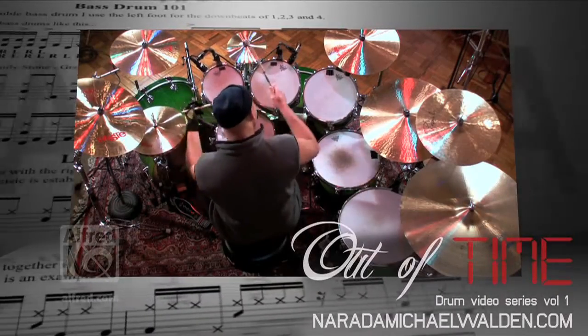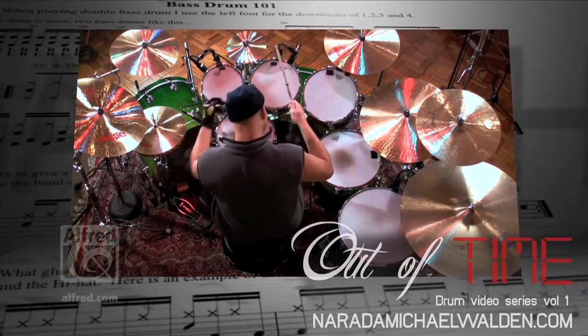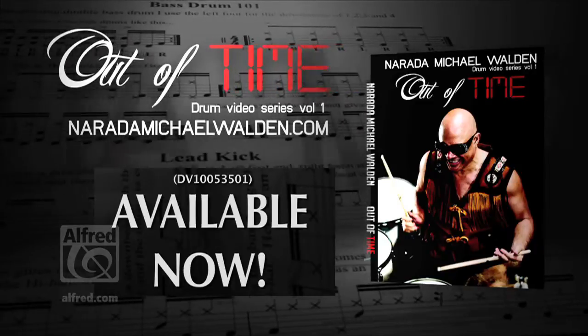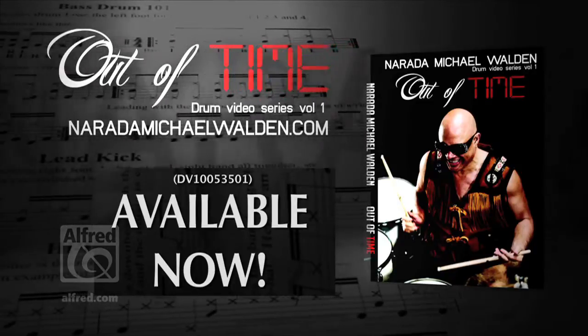Narda explores his different styles of drumming in odd meter and gives us an example in the studio as well as live. So get your copy of Narda Michael Walden's Out of Time DVD today.